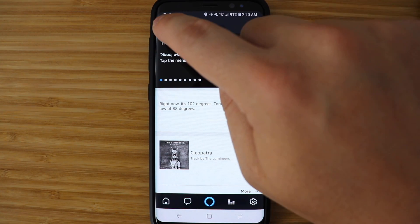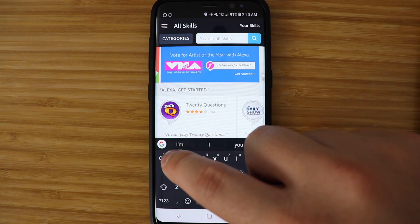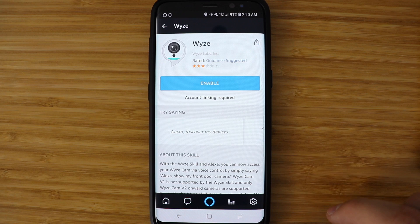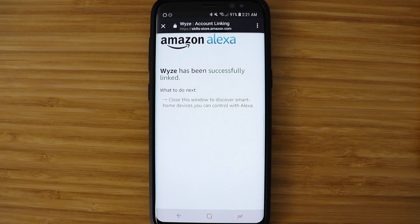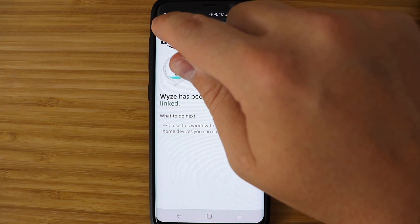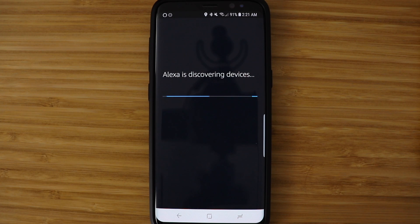The Wyze Cam is gonna be a lot of people's first smart camera, so we'll go through the steps on how to connect it to Alexa. Open the Alexa app, go to Skills, and search for Wyze Cam, then enable the skill. Type in your Wyze Cam credentials, then go to the Smart Home section and add devices — that will scan and find your devices. It may also prompt you to do that automatically once you enable the skill.